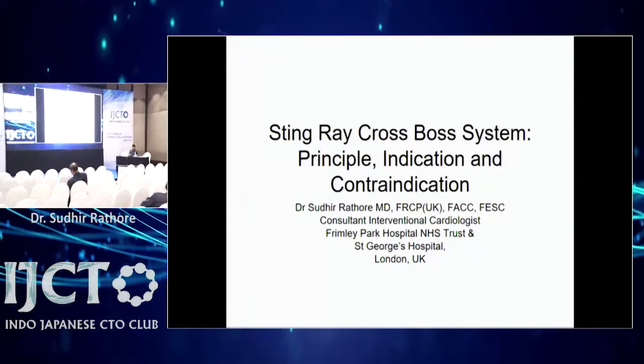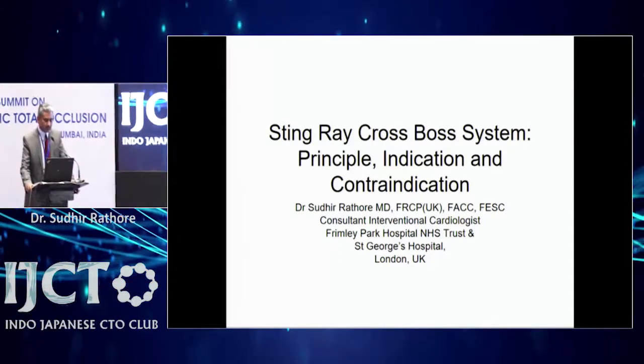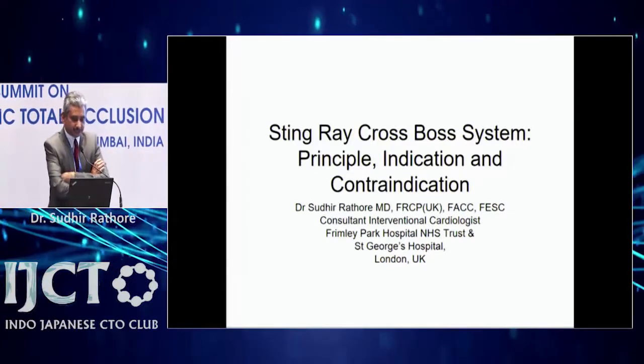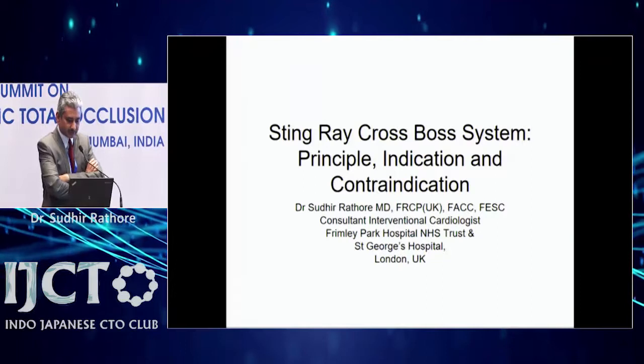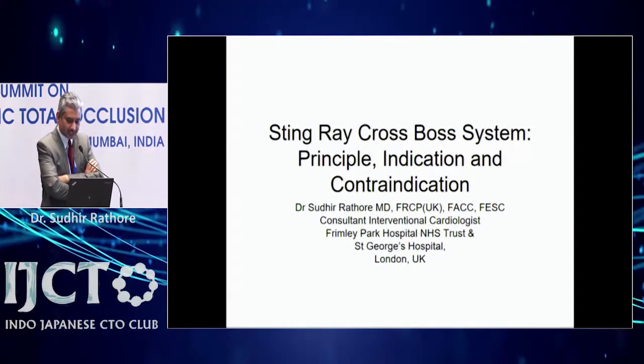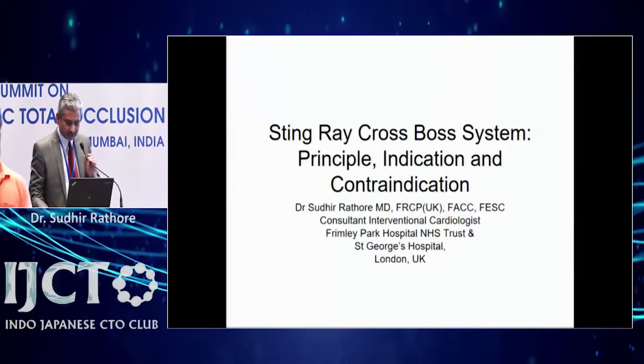Thank you, Nimit. Thank you to the organisers. I will be talking about this — the Know Your Hardware session. I know it's the end of the day and it's getting a bit long. Some of you might have heard about the Stingray CrossBoss system — principle, indication, and contraindication — before.